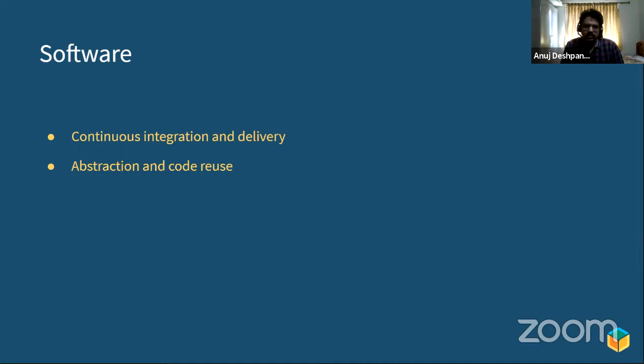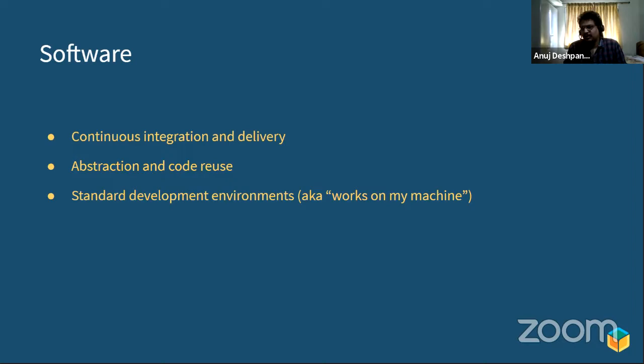Another thing is development environments. 'Works on my machine' is such a common problem that it's difficult to share your environment. Software developers have much more standard development environments — things like Docker are great because as long as you have Docker installed, it takes care of development environments for everyone. There are other things like VirtualBox and Vagrant as well. The other important thing software developers do — which is very difficult for us — is that the hardware is usually in some far-away place.